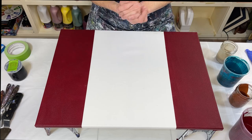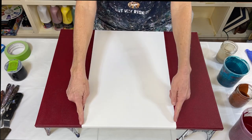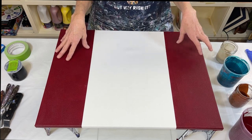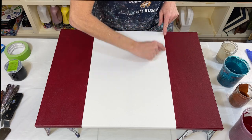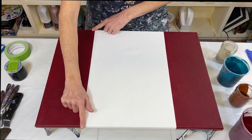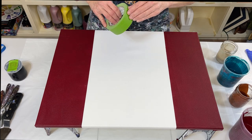Let's get down to the canvas and I'll show you what I've done so far. I taped this off, painted both sides Bordeaux red, and then I'm going to do my swipe in the middle here. I've got to tape off where I put the Bordeaux red so that it doesn't go all over the place.